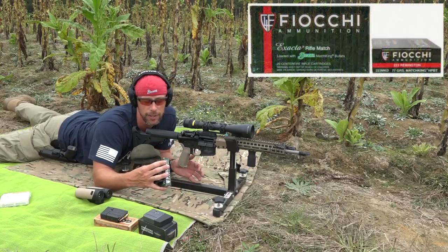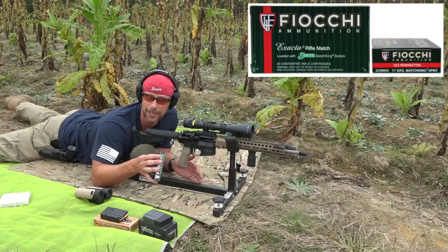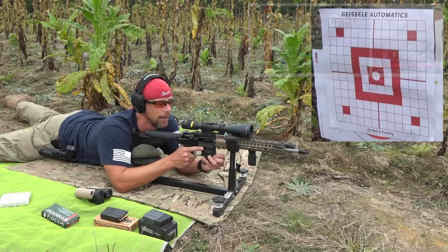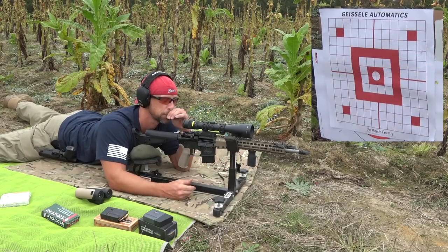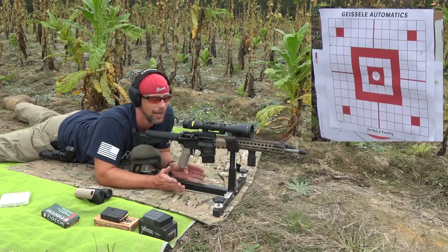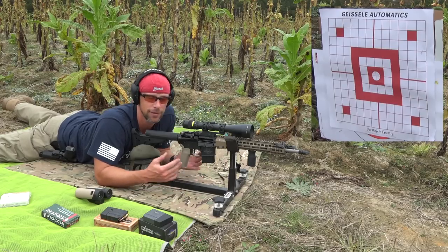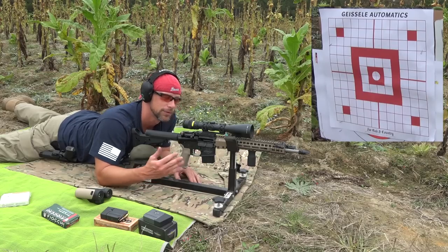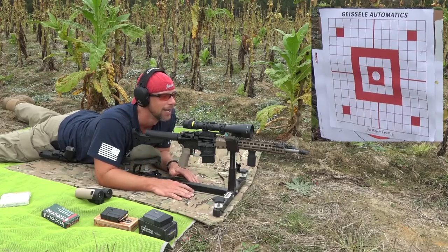Three of the loads we have here are pretty heavy for caliber. This is going to be the Fiocchi .223 Match King Hollow Point Boat Tail round. Target is downrange at 100 yards. The lower we have here has a Geissele G2S trigger — an excellent budget trigger if you're looking for an upgrade, but still duty-worthy. So we can't blame anything on the trigger during this test.